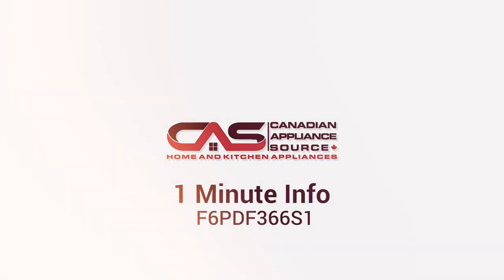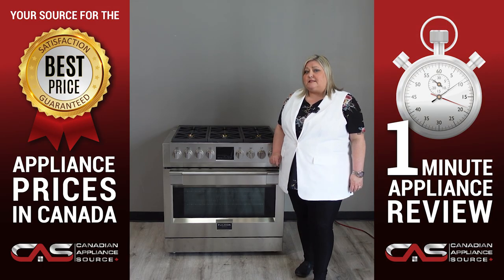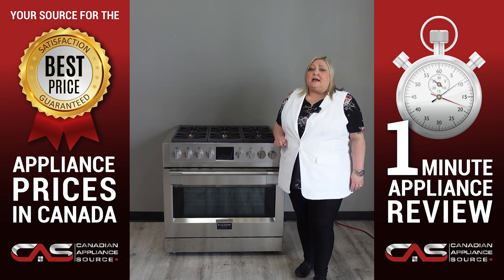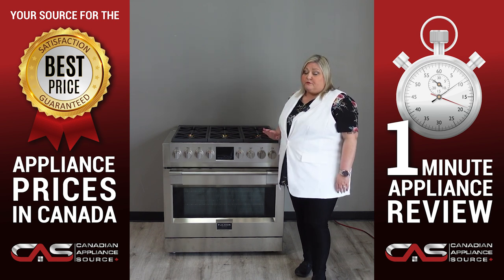Welcome, my name is Joanne and today we're going to take a minute to get to know this 36 inch Vulcan Milano F6 PDF 366 S1. The Vulcan Milano is a beautiful piece of machinery.